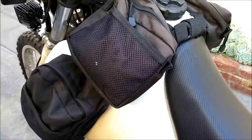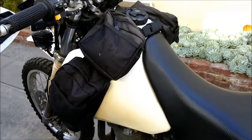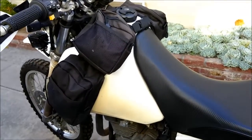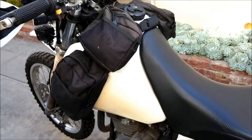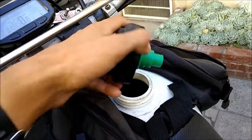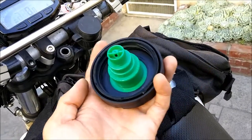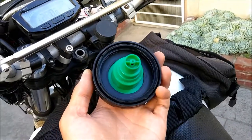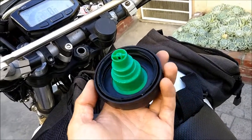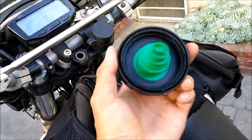It came with this bigger IMS tank. I think the stock tank is about two to three gallons — too small. The older DR actually had a five gallon tank stock. I had to change the cap on it because the gasket disintegrated — same thing happened to my dad's bike. Apparently ethanol in the gasoline disintegrates the seals faster. This is an Acerbis gas cap, and it's locking.